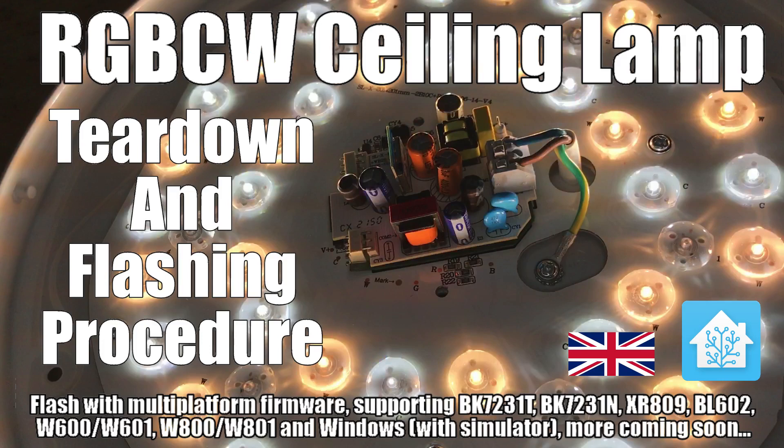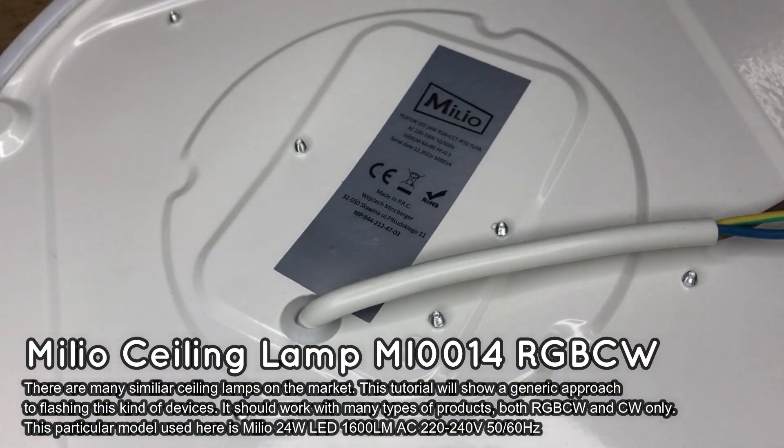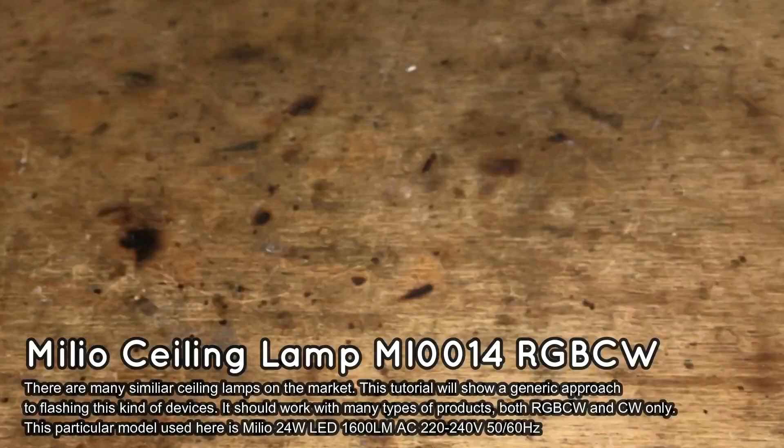Here we will show you how to change the firmware of a smart ceiling lamp in order to free it from the cloud and pair with Home Assistant. The lamp presented here offers a wide variety of colors and can be used in both RGB and CCT modes.